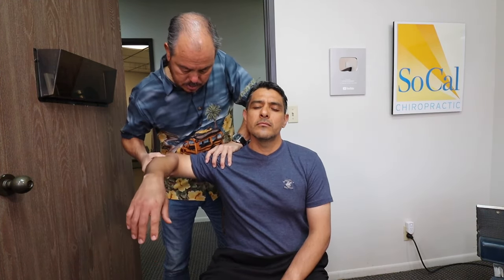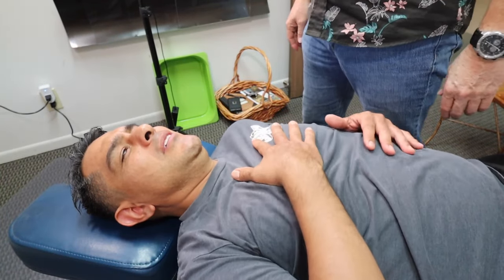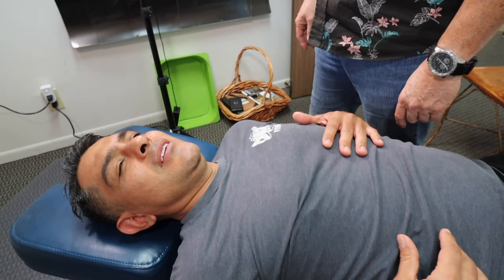We adjusted his AC joint, and I'm gonna let you watch the rest of the story. Look at you — you're not gonna punch me, are you? You almost did.